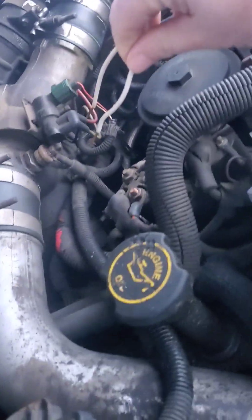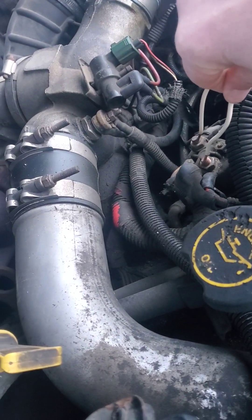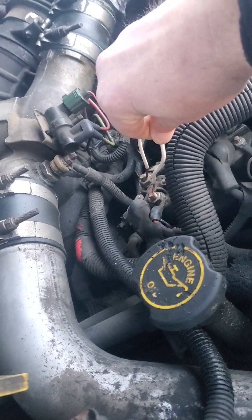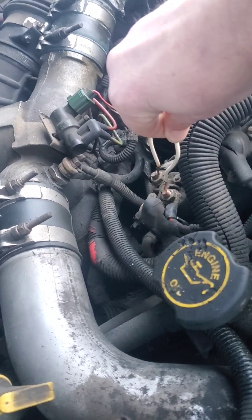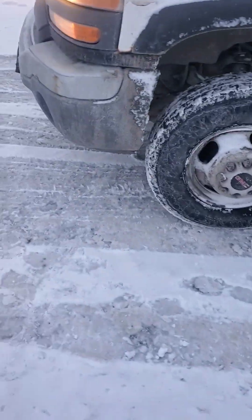We're gonna go over here and get the one closest to the firewall. Get that wire on there. Get that wire across there. Oh look, I got a visitor. I'm cheating my glow plug relay.